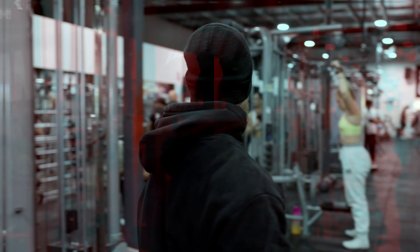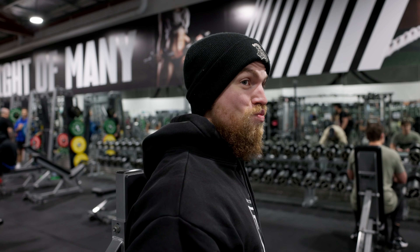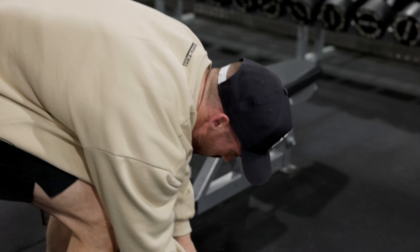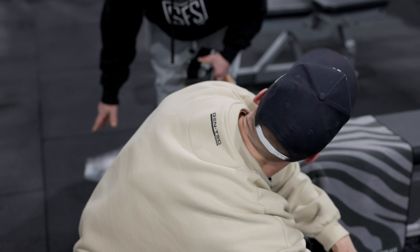Alright, let's do some real stuff. I haven't done a dumbbell press in — I reckon — at least nine months. Nine months? It's like riding a bike, mate, you don't forget. You'll be right a couple of reps in, you'll be right back at home.